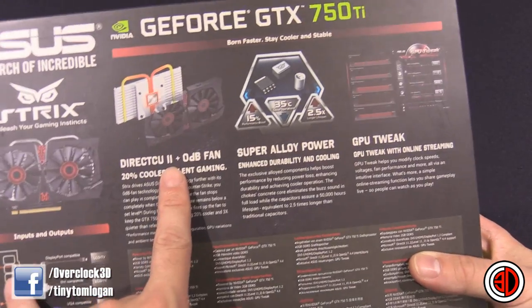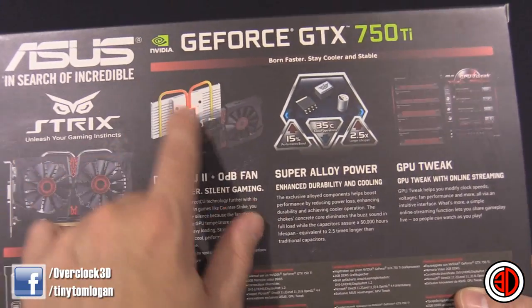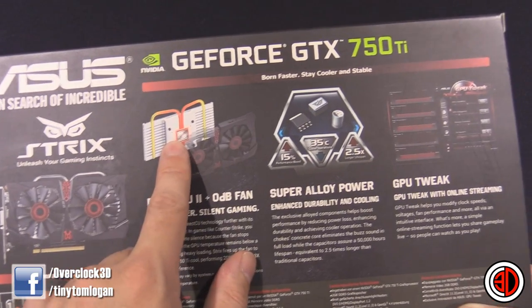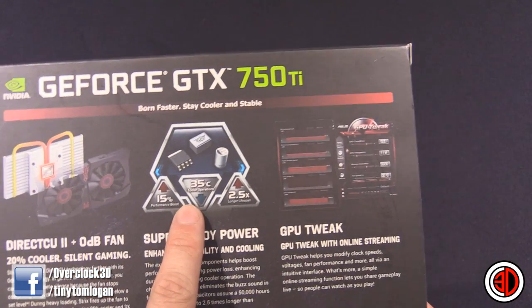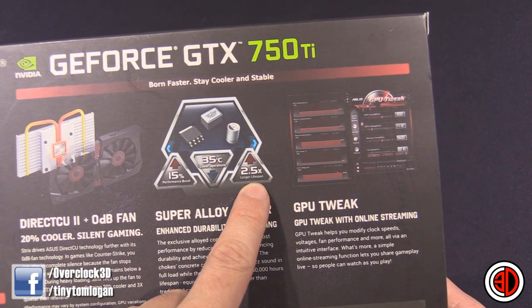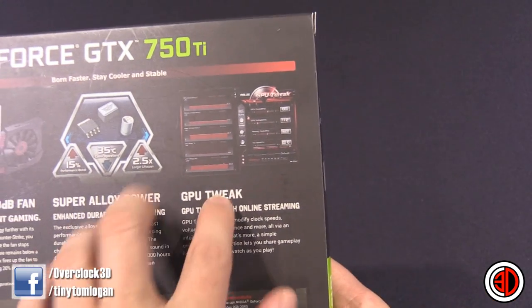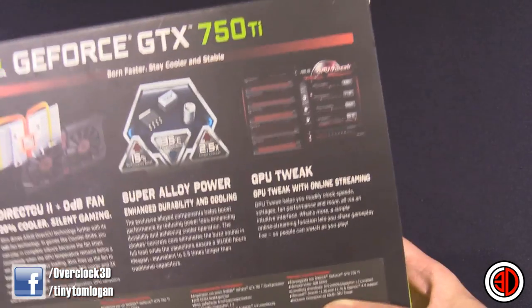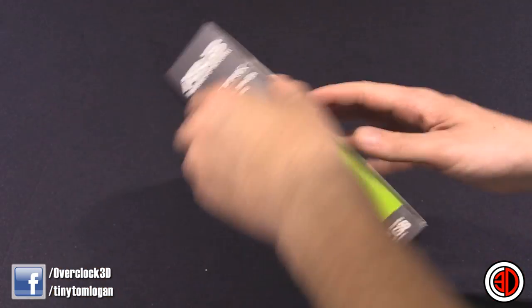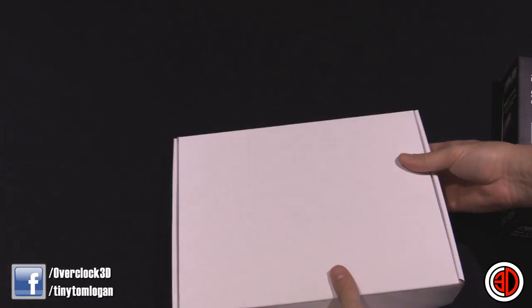You can see it's actually a Strix PC, but it's still got the DirectCU technology, which basically means the heat pipes actually touch the main core. You can see a 15% performance boost, 35°C cooler operation, and 2.5 times longer lifespan with the super alloy power. It all ties in with GPU Tweak, and if you do buy this, I would advise you to use the ASUS GPU Tweak as well, because it does work very well. I'm going to bust it out of its box and we can have a quick look.